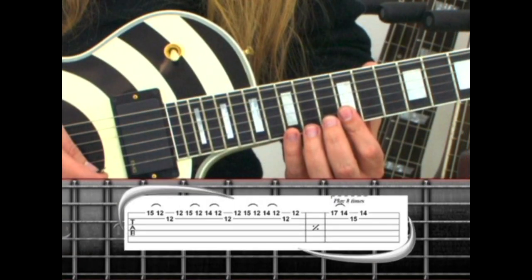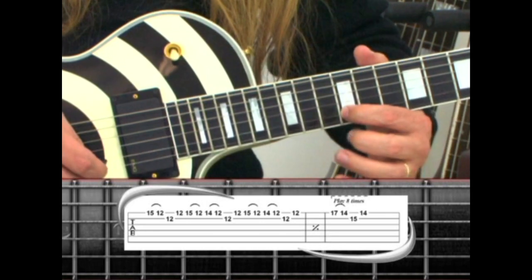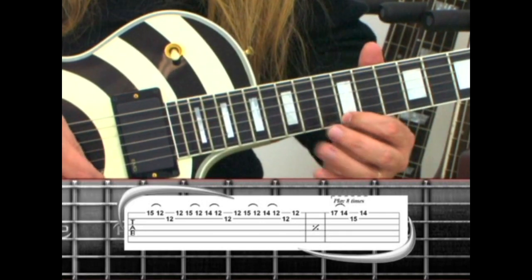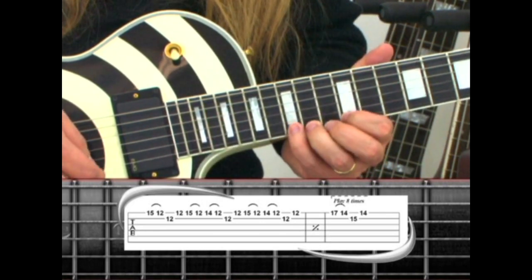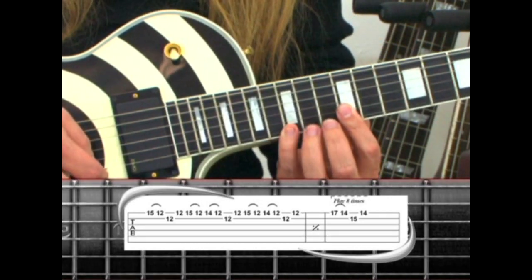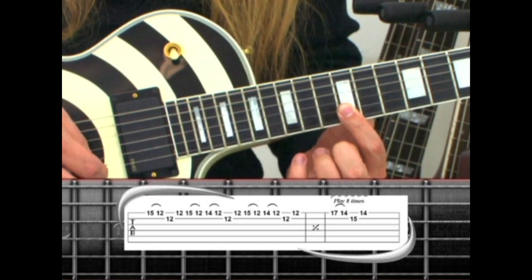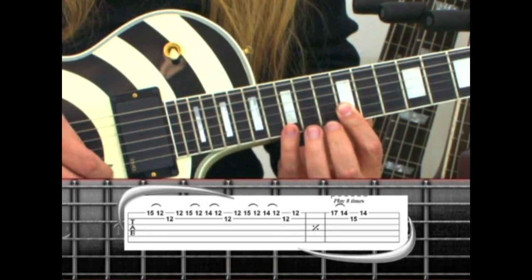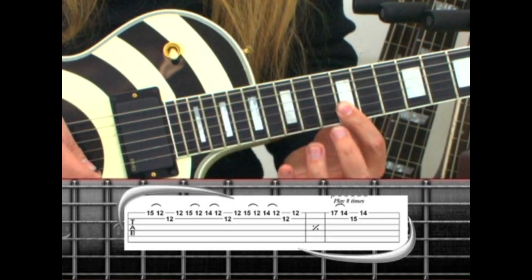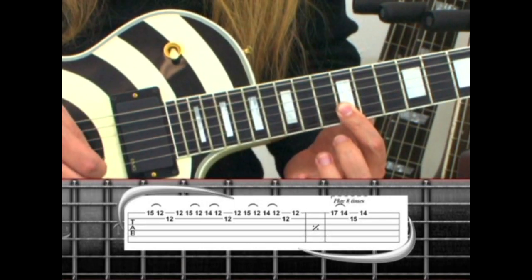The first half of phrase 33 uses only the 12th fret on the 2nd string, and 1st string frets 12, 14, and 15. Start out on the 15, pull to 12, 2nd string, back to 12. Then 15, pull to 12, 14, pull to 12, 2nd string, back to 12.